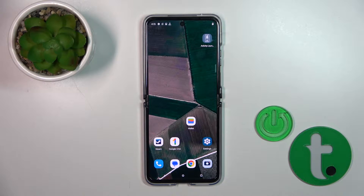Hi, this is the Motorola RAZR 40 Ultra and I'll show you how to connect to Wi-Fi on this device.